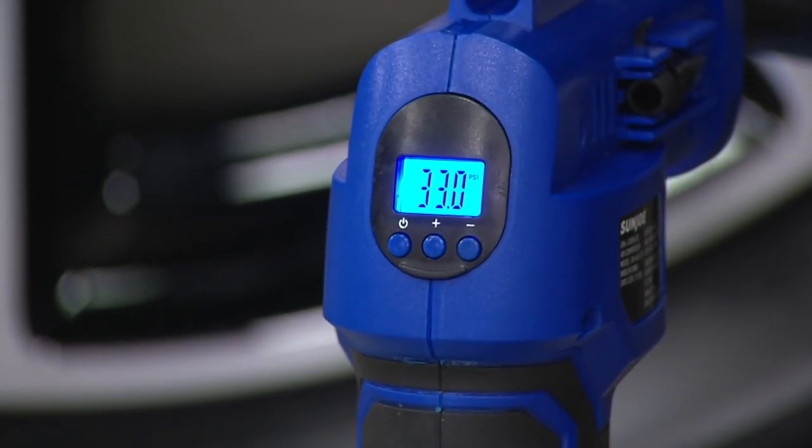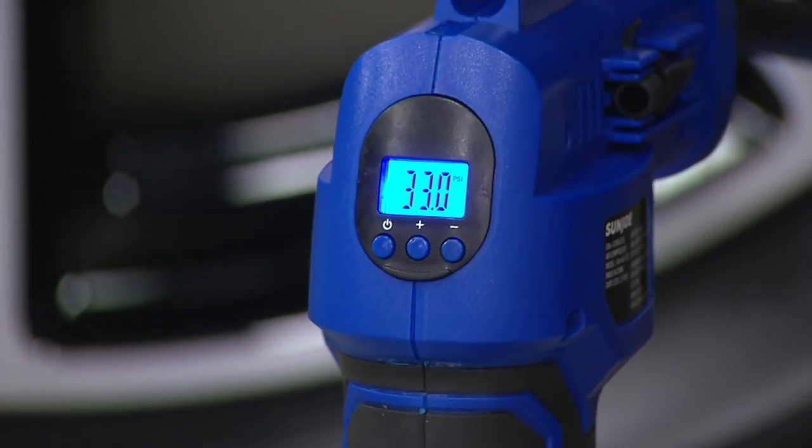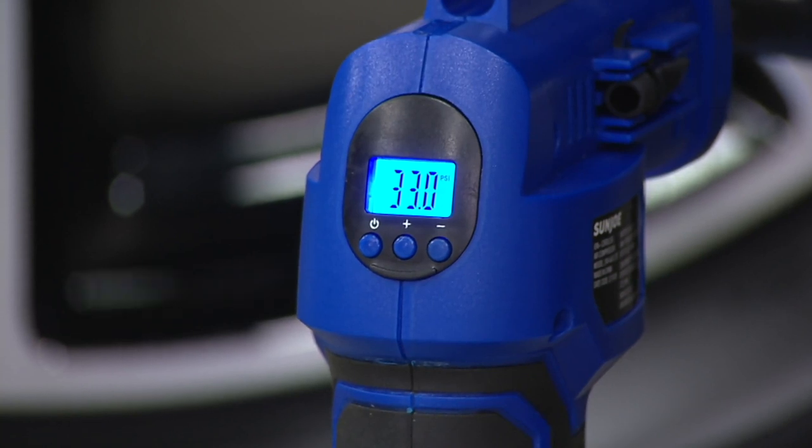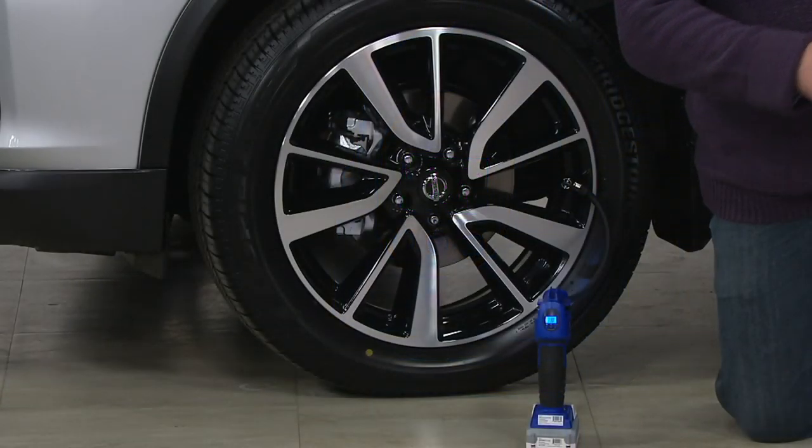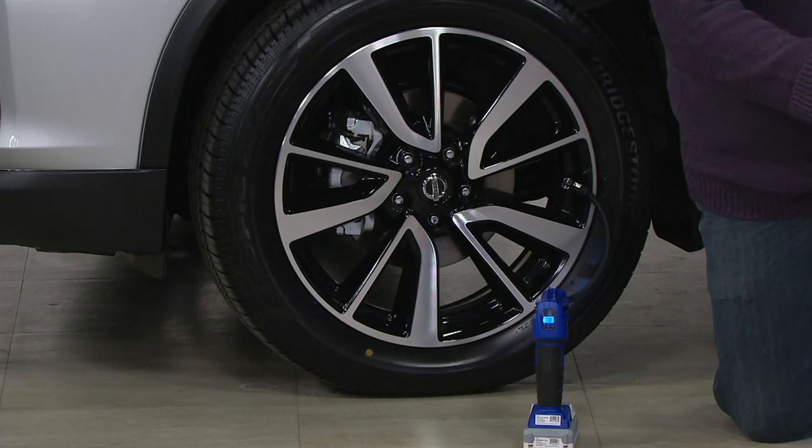Once it gets to the desired PSI that I set, you're good to go. We know this tire will be inflated properly, because under-inflated tires cause accidents, blowouts, skids, and even fatalities. You want to make sure you're driving safe.